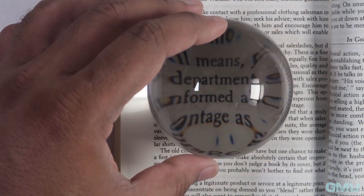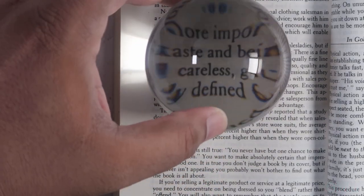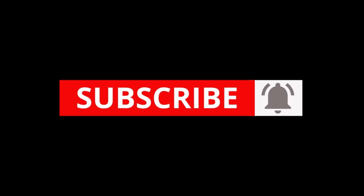Well, there you have it. I hope this video was useful. If you like this video, please hit that like button and subscribe to the GearMeUp channel for more photography reviews in the future. Thanks for watching.